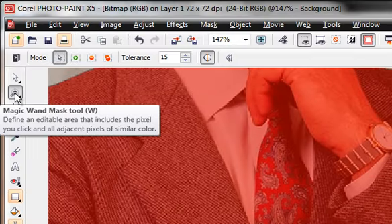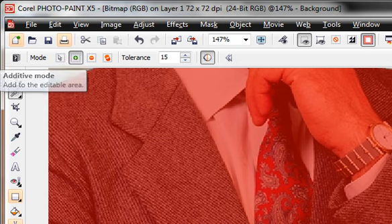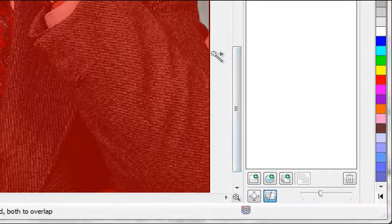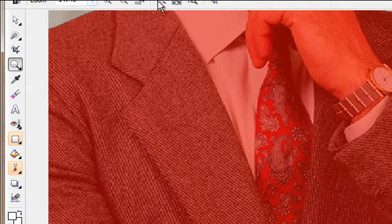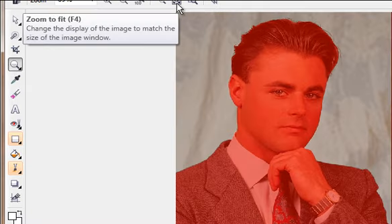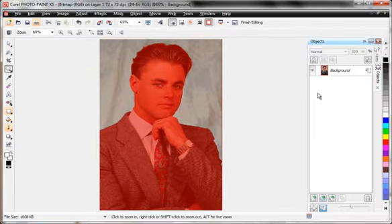I'm going to go back to my Magic Wand tool and then switch to additive mode, because I want to add to what is already selected. I'll click right over that area — there, I got it. Then I'll zoom back out using the zoom tool to show the whole picture, and we have corrected that one little problem.